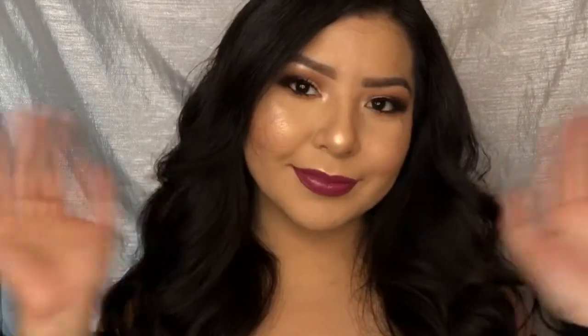And that is it, guys! Thank you so much for watching. Don't forget to like, share, and subscribe. I'm going to do two more looks — a more colorful Valentine's look and an anti-Valentine's one, because you know some of us are single and not ready to mingle. Let me know what you guys think! Bye guys!